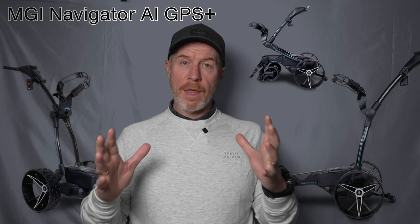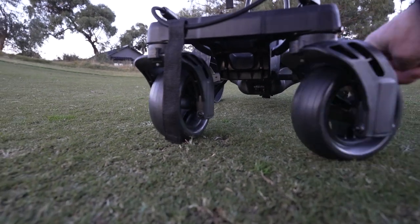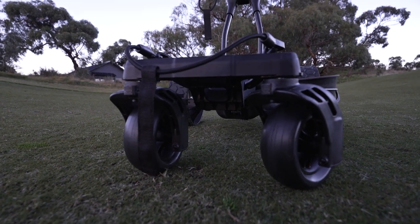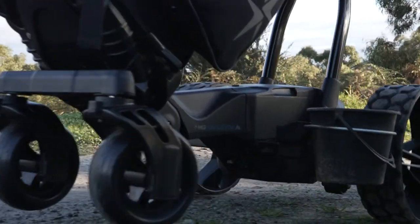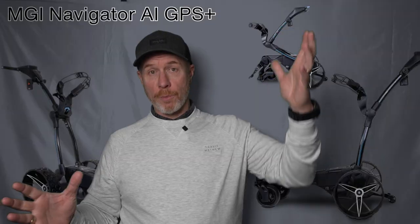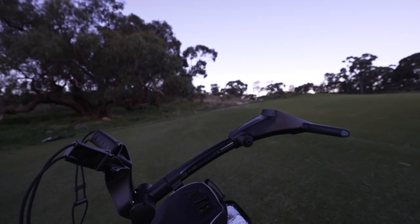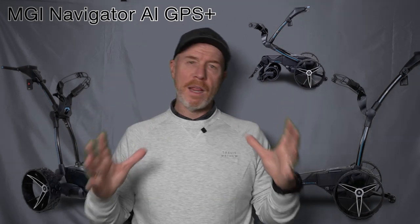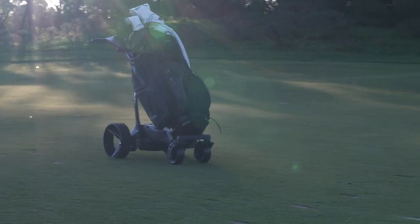At the front of the chassis you can see the AT all-terrain wheels. They are available on the Zip Navigator as well, but this one — the AI GPS Plus — is the top of the range, and it features twin tracking AT wheels swiveling independently, designed to keep your buggy on course over a wide range of terrain. Above the wheels you've got the bottom cradle and the top cradle, which provide a really easy and convenient way to mount your bag. The elastic straps just slip on and are adjustable to suit the dimensions of virtually any bag.